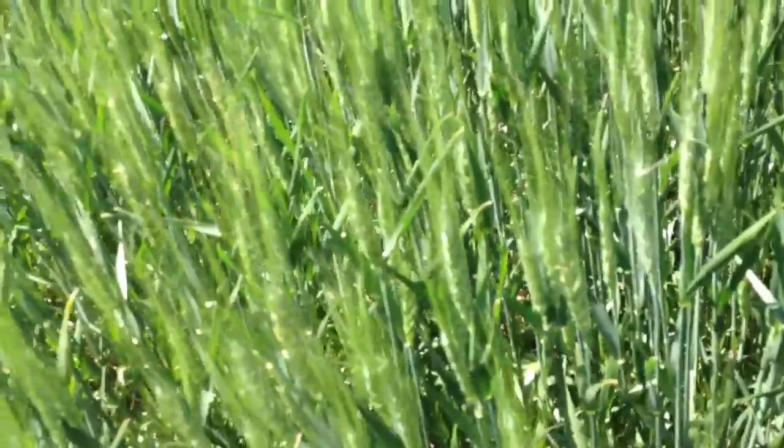I don't see any rust on these leaves, but if there was rust, your head scab treatment would also cure that.